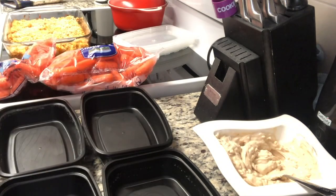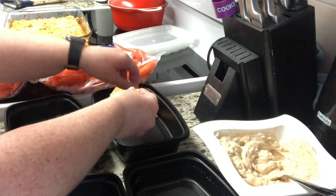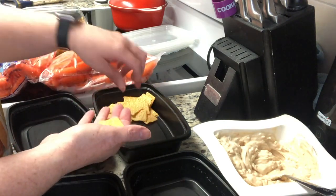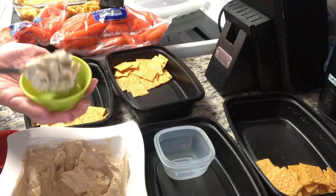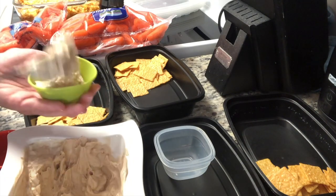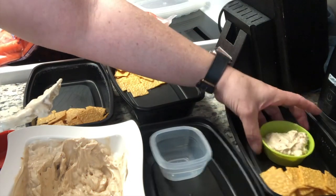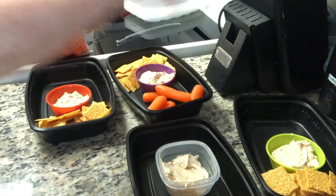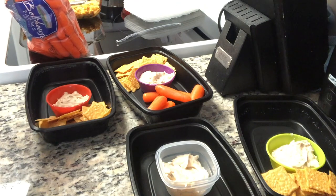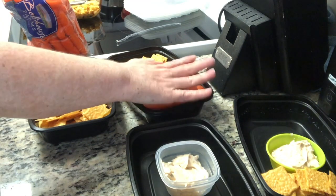You want to mix this well and make it ahead because the yogurt will rehydrate the soup mix. I'm going to use these Good Thins crackers — you get 30 of them for two points, so I'm just counting out 30 into each snack box. These are a WW staple. I'm then putting about a quarter cup of the dip into little containers in each box, using them as a divider between my carrots and my corn thins. These end up being two-point snack boxes.